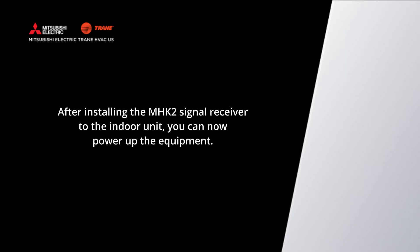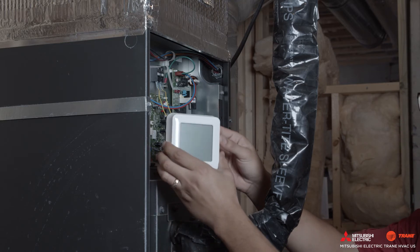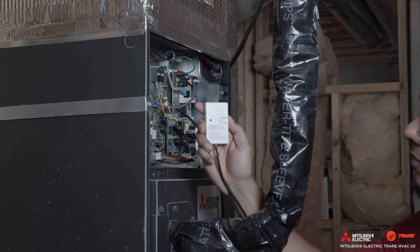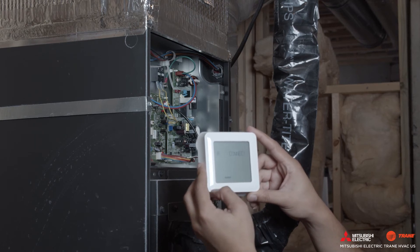After installing the MHK2 signal receiver to the indoor unit, you can now power up the equipment. Install the provided batteries into the MHK2 wireless controller. Next, press the connect button on the MHK2 signal receiver and wait until it flashes green.